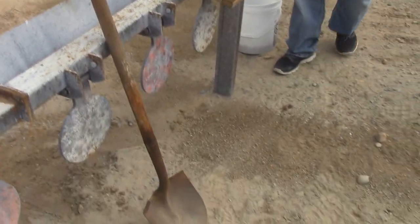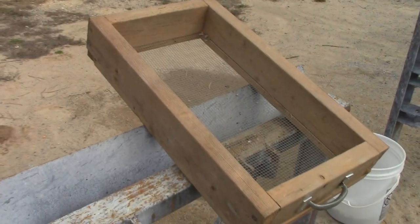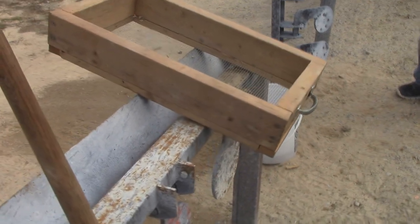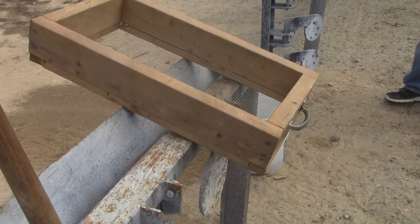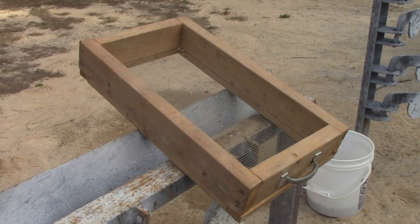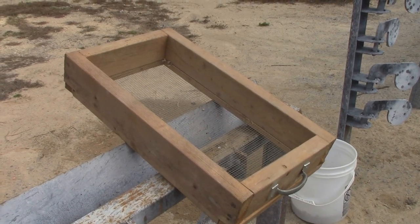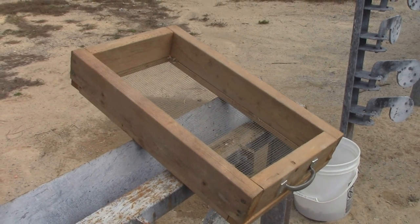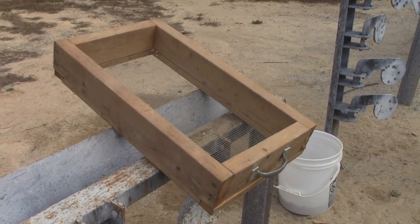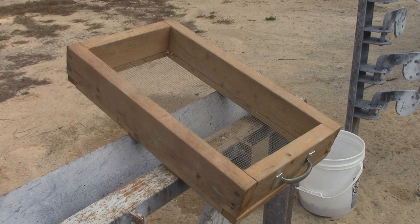Hey YouTube, Country Boy Prepper here. If you've been following my channel for a while, you've seen me collecting lead — range scrap lead specifically — and melting it down into ingots to hopefully one day cast it back into bullets. I built this sifter a while back based on what I'd seen guys do on YouTube, but at the particular range I'd been going to I wasn't having much success. I tried two different ranges with very limited success and kind of gave up, basically commencing to picking it up by hand one bullet at a time, which is very labor intensive.